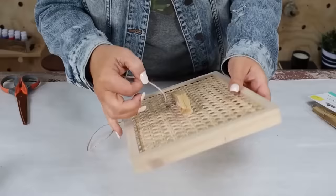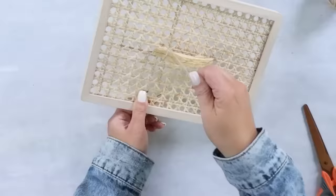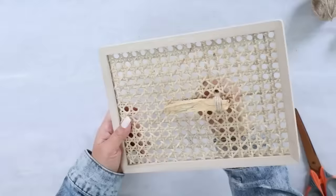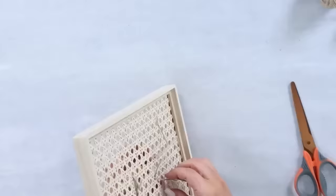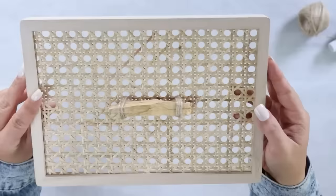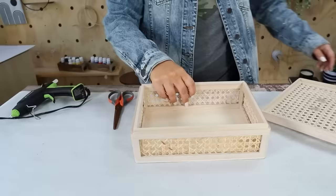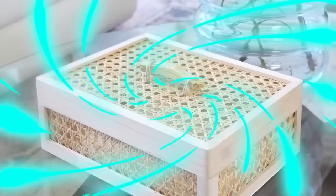To give it a little something extra, I grabbed some twine and wrapped it around the handles right where the wood bead was, about three times. Then I tied it off in the back and hot glued it in place. I repeated this on the other side as well. This was a really simple DIY, but I think it changed the look of this piece — it would be great to sit on your coffee table to put remotes in.